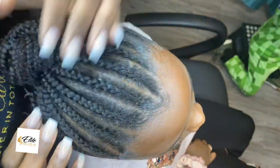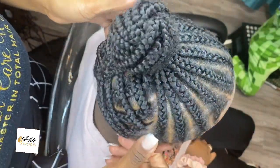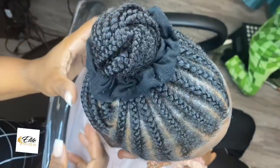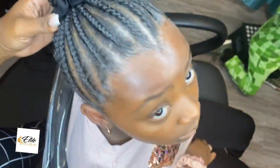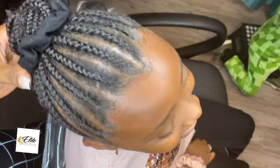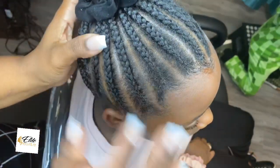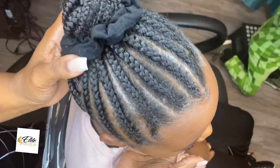And voila, we have just refreshed your child's braids to make them look like they just got their hair done. And that is it. Isn't she pretty? Say thank you to my little model — she allowed me to use her to film this video. Don't forget to thumbs up and subscribe.